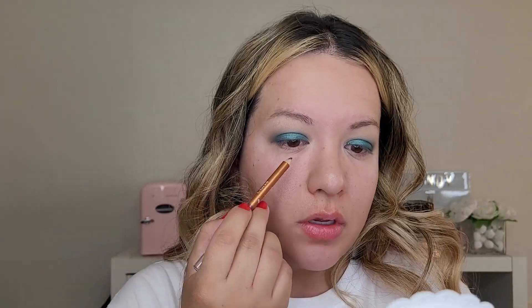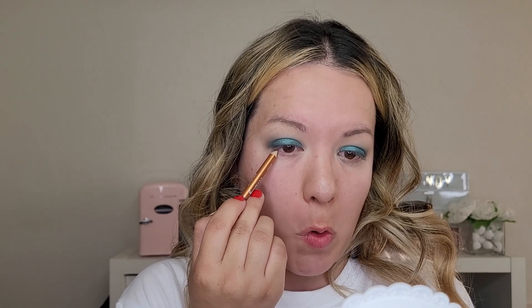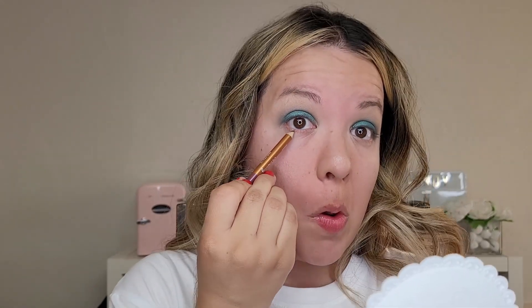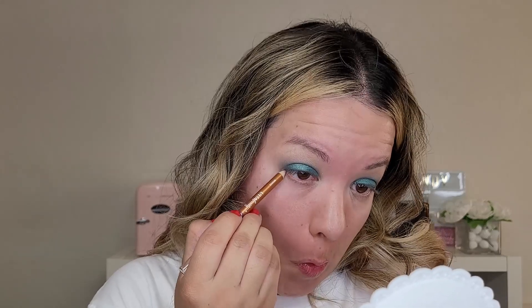Okay, so I'm going to take a bronze eyeliner and I'm going to line my bottom lash line. This is going to be like a base for what I'm doing next.